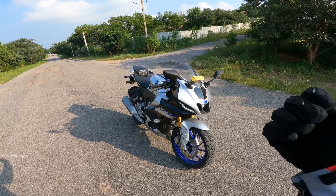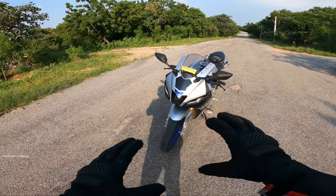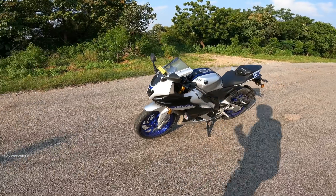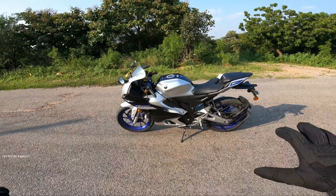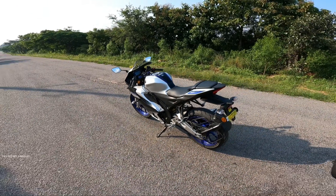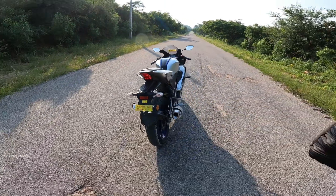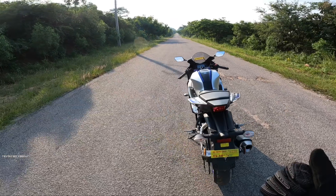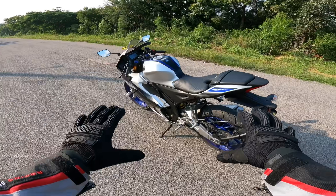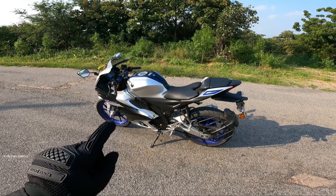I will explain the quickshifter clearly in this video. First of all, check out this gray color 360 view — this is the R15M, same color combination. Looks pretty nice with the blue accents. The quickshifter is inbuilt in the M-model. The M-model comes in gray color as well as the MotoGP edition.